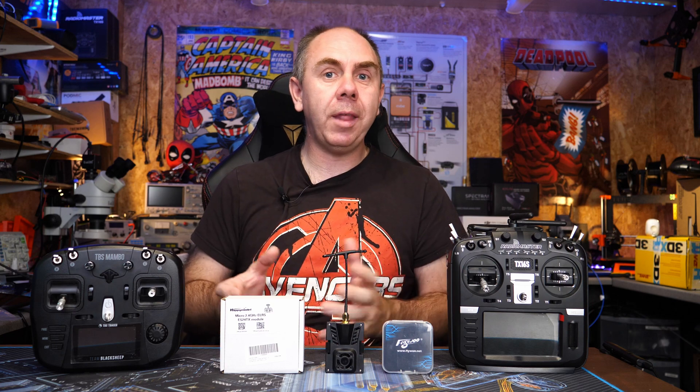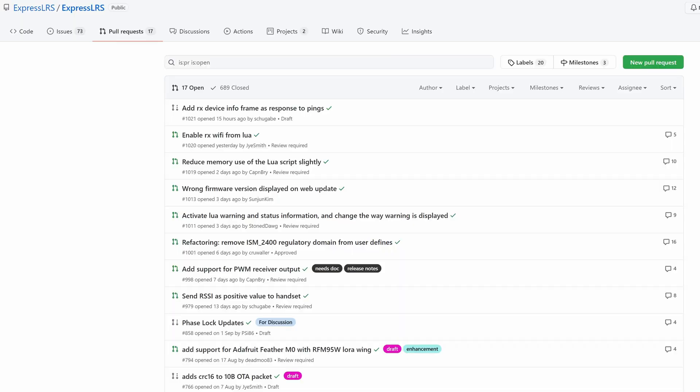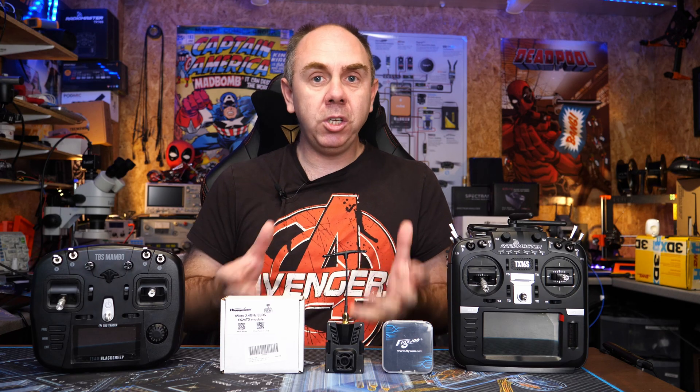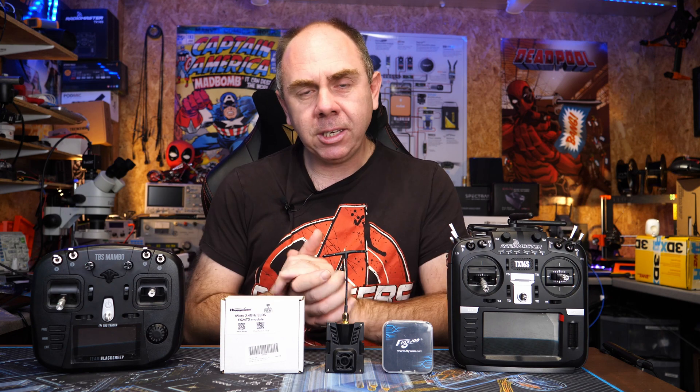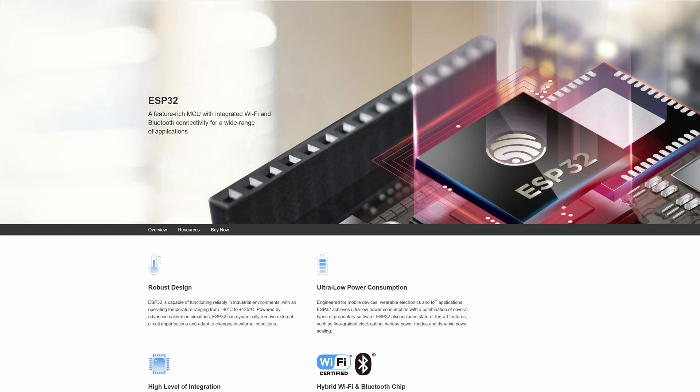ExpressLRS is open source and that means it is community driven. As a result, we are seeing rapid development of the system, more and more hardware appearing all the time, and it allows people to not only use it but get involved in designing their own hardware as well, based around off-the-shelf silicon — including the Semtech SX1280 RF transceiver as well as the ESP32 or the STM32 SoCs.